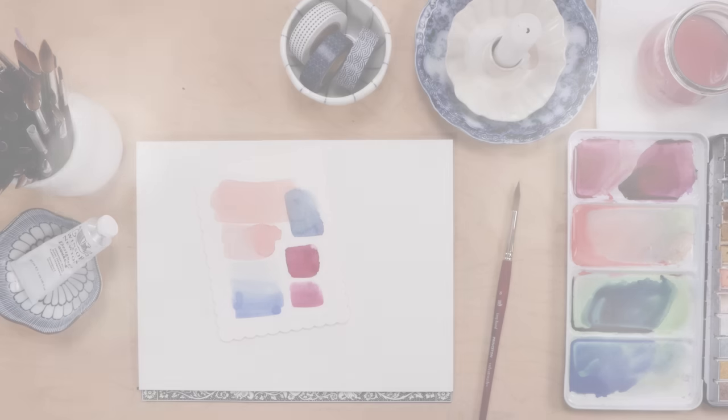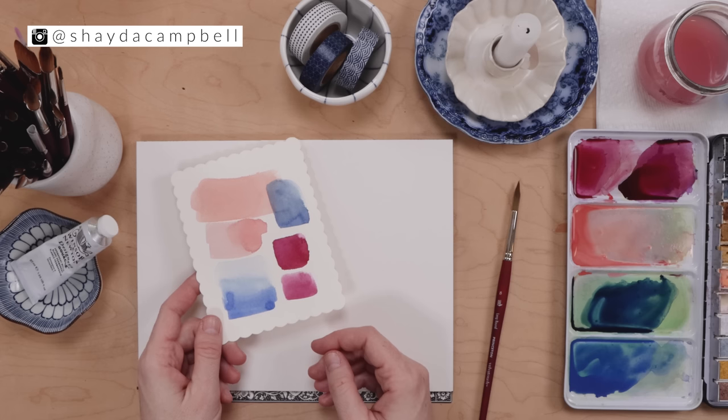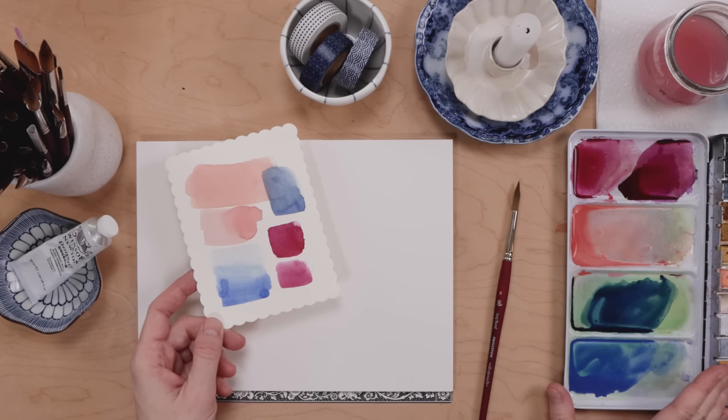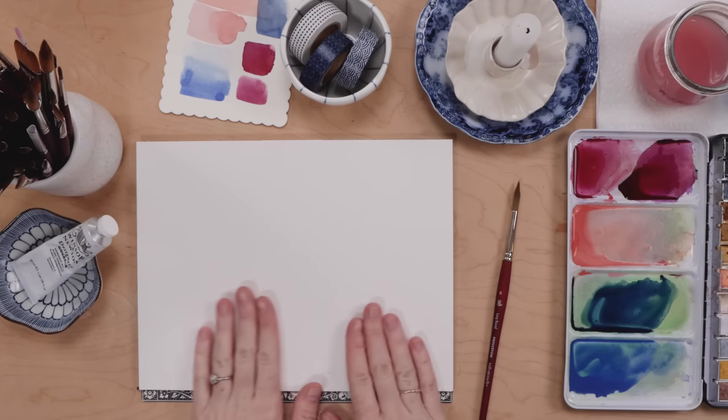Hello my friends, welcome back. My name is Shada Campbell and it is the love month — February is here and that means we're making Valentines. Today I've got my color palette already figured out. We're doing some Folk Art Valentines and I'm working with pinks, reds, and blues.